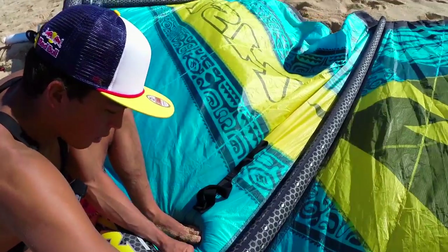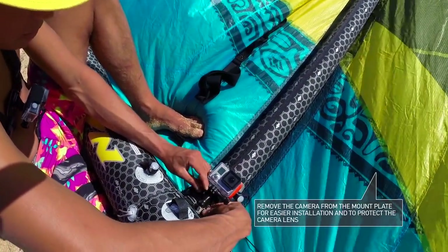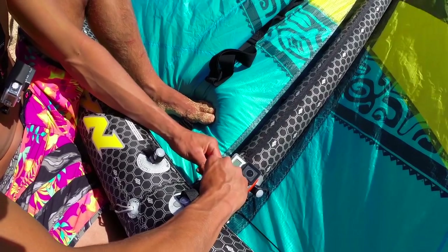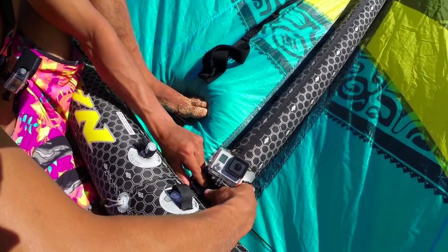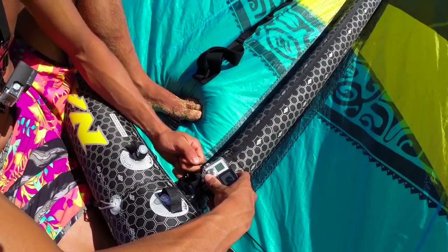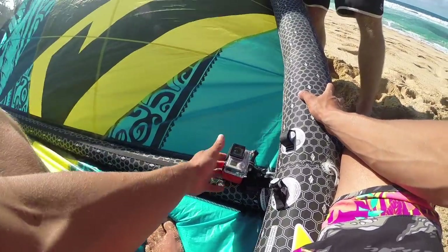Right here on this little slit, you're basically going to do what you'd expect and just zip tie the camera right to it. Get it nice and tight, because you'd hate to be up there and see the thing just fall from the sky — but that's why you have the floaty.